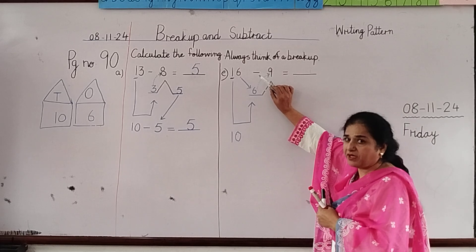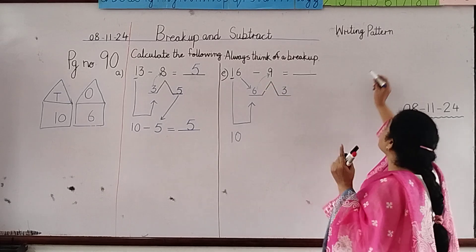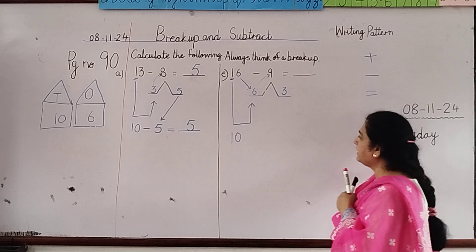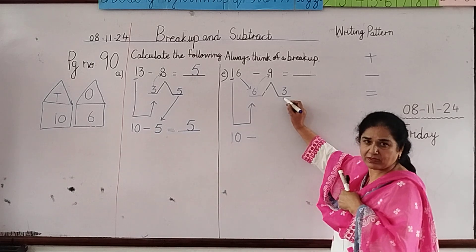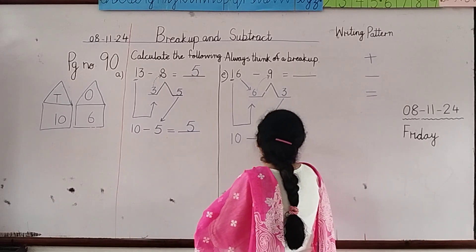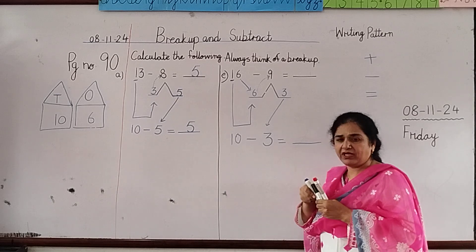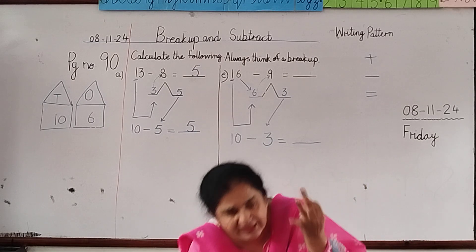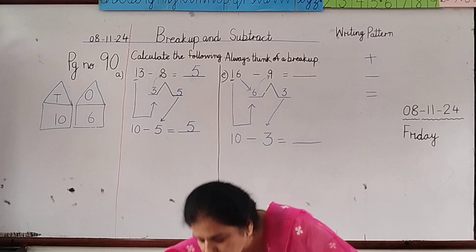Now which operation do we use? Minus. Plus, minus, and equals are all called symbols. We make the minus symbol here. We bring down this 3, so now we have 10 minus 3. Count from 3 till 10: 3, 4, 5, 6, 7, 8, 9, 10. That is 7, so we write 7 here.